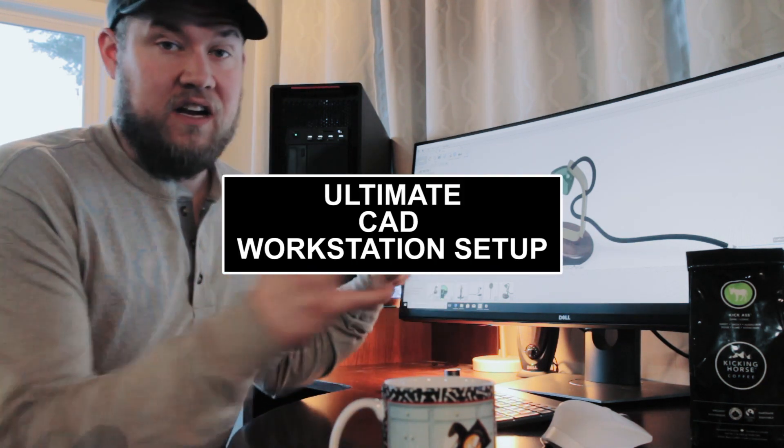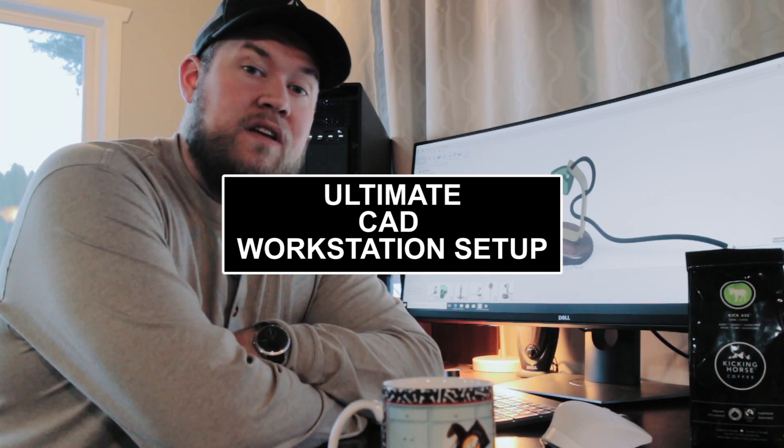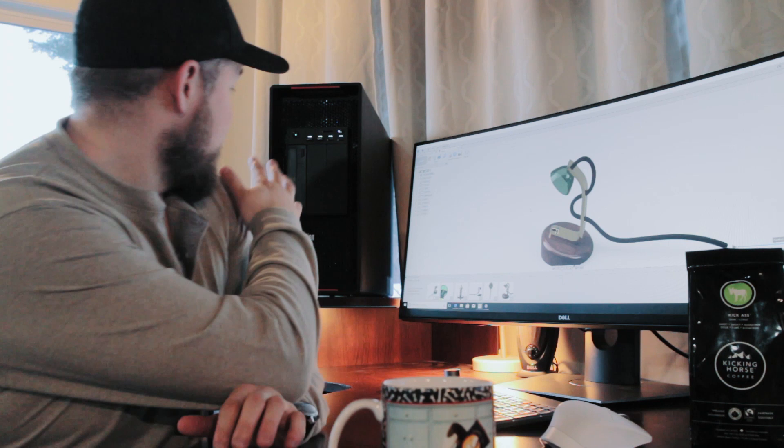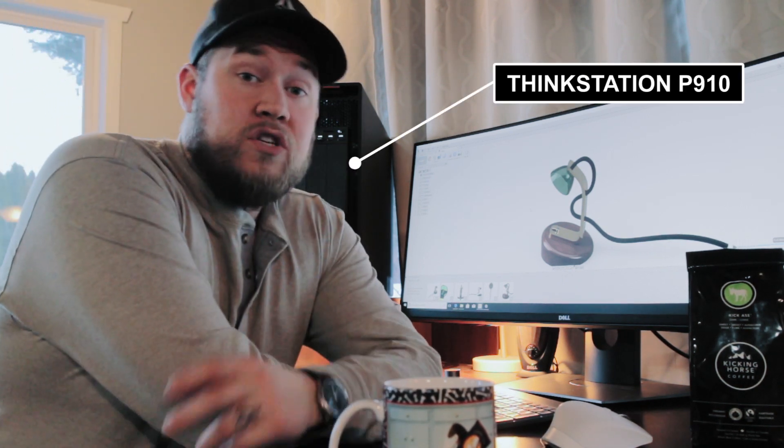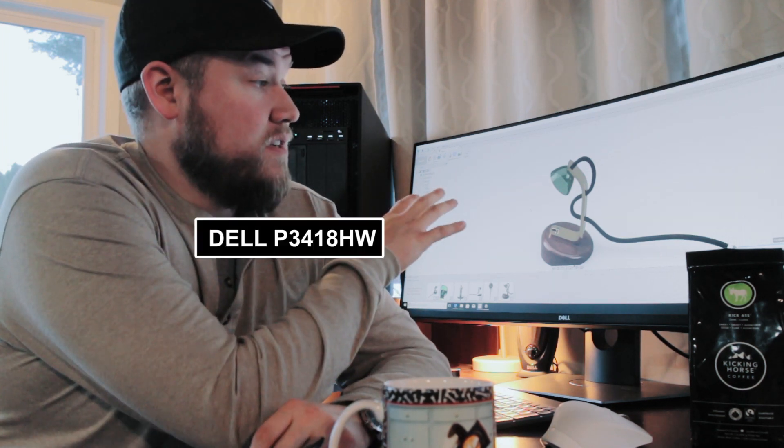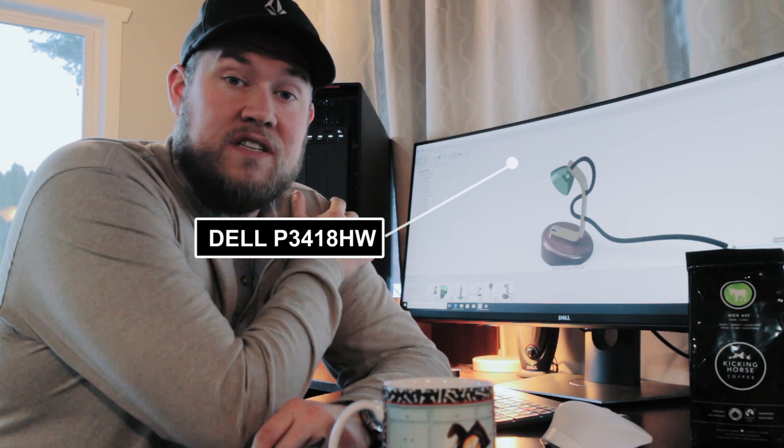Hey everybody, Brandon here from CAD Intentions, and today's episode of Coffee Break is part two of the ultimate CAD modeling setup. If you haven't seen part one where we look at the ThinkStation P910 behind me, make sure you check that one out. In part two, we're going to be looking at this Dell 34-inch curved widescreen display.